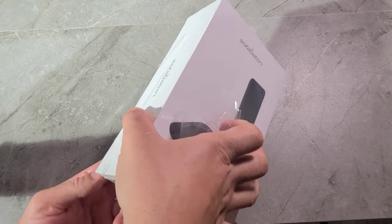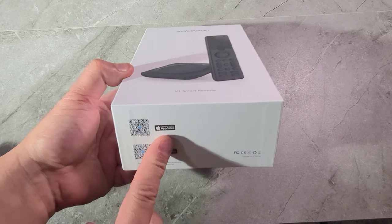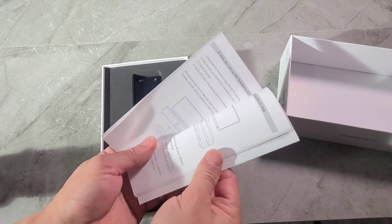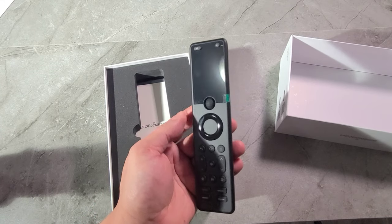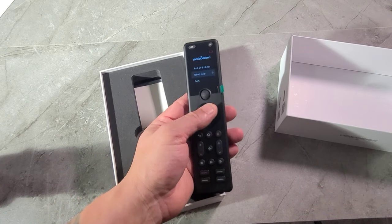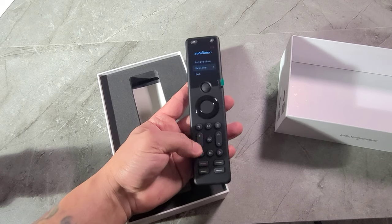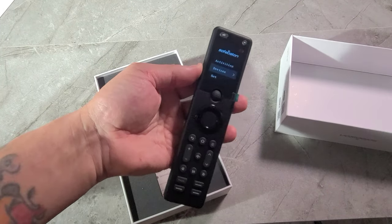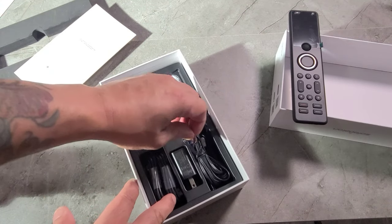I know someone that owns this remote and they love it. One thing I forgot to mention — you can download the app for Apple or Android. Inside the box you've got a manual that shows you how to use it, how to program, and stuff like that. Look at that nice remote — looks so nice. It's got a matte finish so you're not going to get fingerprints on it. You've got your on/off button, back button, up/down, left/right, enter in the middle, home button, channel changer, volume, mute, and some other buttons. Love that display on this thing.